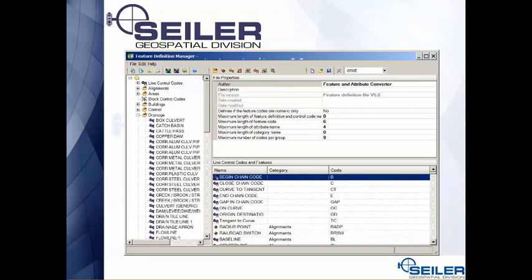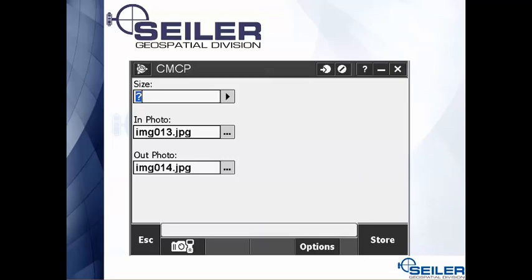Another way to add photographs to a job file is to use your feature and attribute library. In the library there's a field for photos — for example, I set up two photo fields for a pipe: one for the inflow inside the pipe and one for the outflow. At the bottom of the page is where you trigger the camera, so instead of using the function key to bring up the camera, you drop the cursor in one of these fields and hit the camera to take the picture.